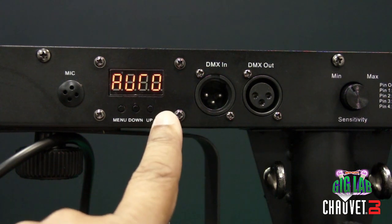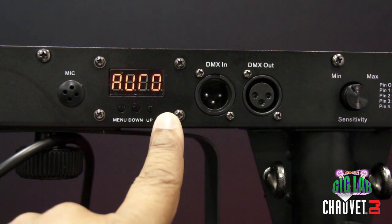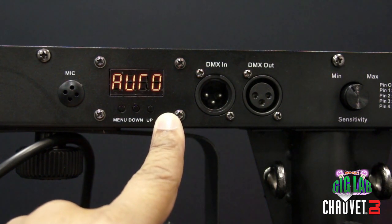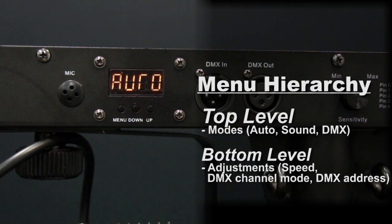Let's take a closer look at the four bar. Because there is no fourth button, no enter button, the easiest way to think about the menu system on the four bar and the four bar flex is to think of the options in a hierarchy system, with the modes of the fixture being at the top level of that hierarchy.